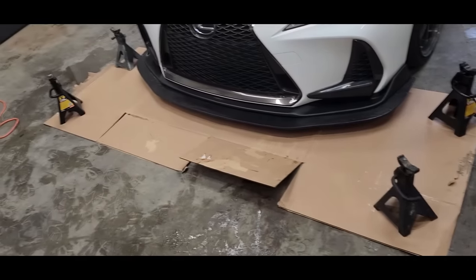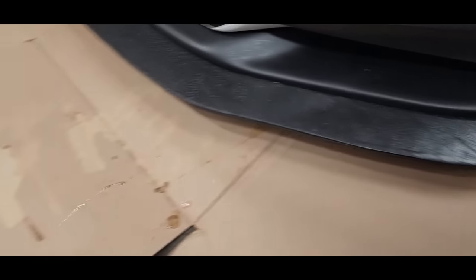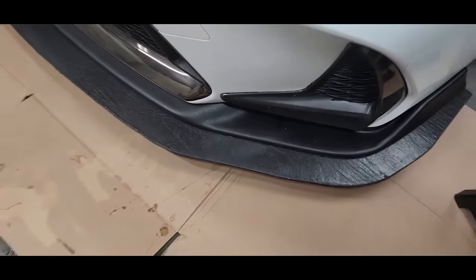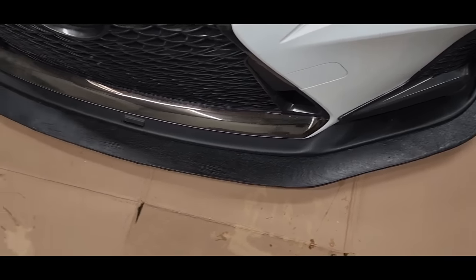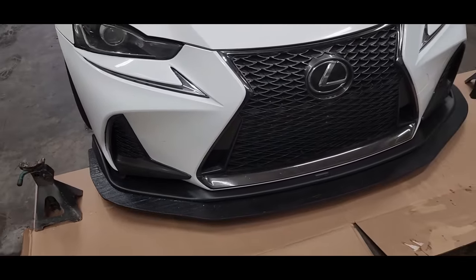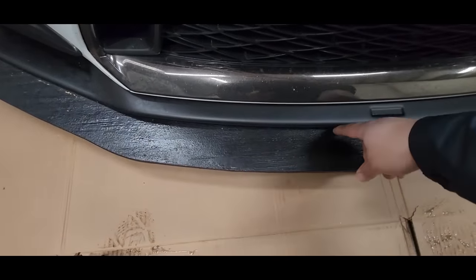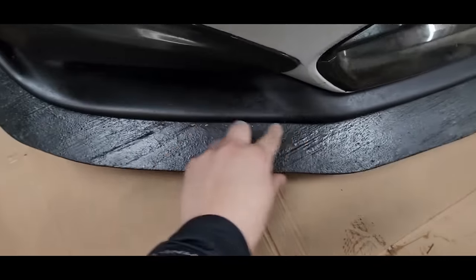The first thing you're going to want to do is lay down some cardboard or paper that you can draw or trace on. I'm not going to take off my splitter for this part, so you'll have to imagine the splitter being the front lip. I'll show you guys how to get the outline to match your front lip so that it follows the exact same way - whether you're doing it on a Lexus IS or whatever car - so that it flows better and matches the front bumper. You need to figure out how far you want this to stick out.